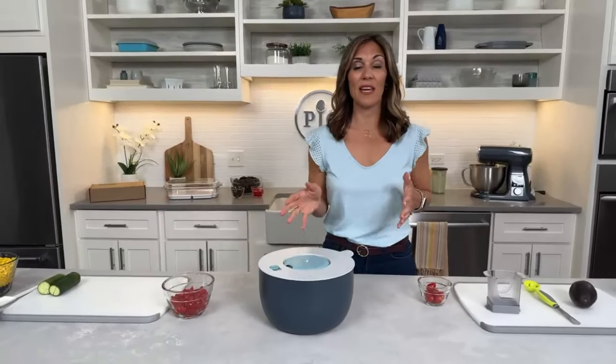For my first recipe, I'm going to be making the Green Goddess Pasta Salad. This is a great recipe to take on the go for barbecues, potlucks, pool parties, block parties — all the things where you need to bring a nice, fun summer dish.